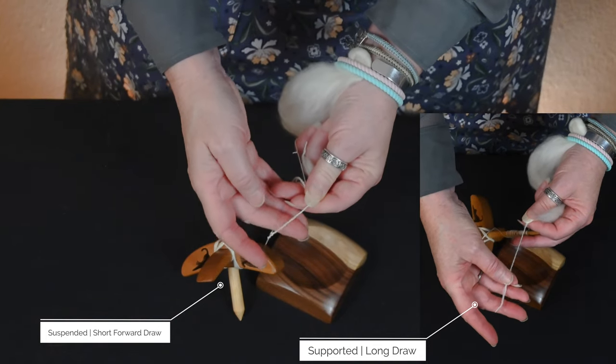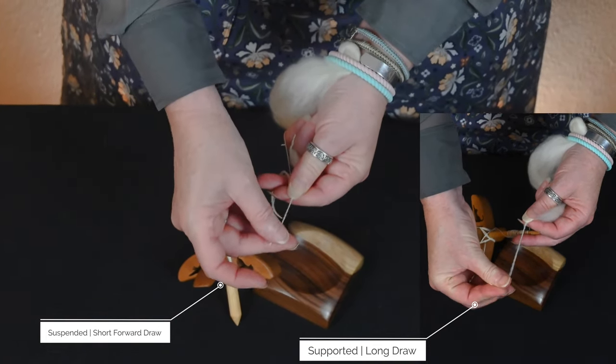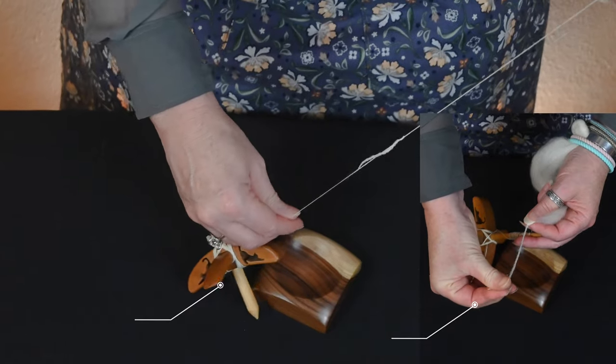As you can see, it's definitely much tighter than spinning it long draw.